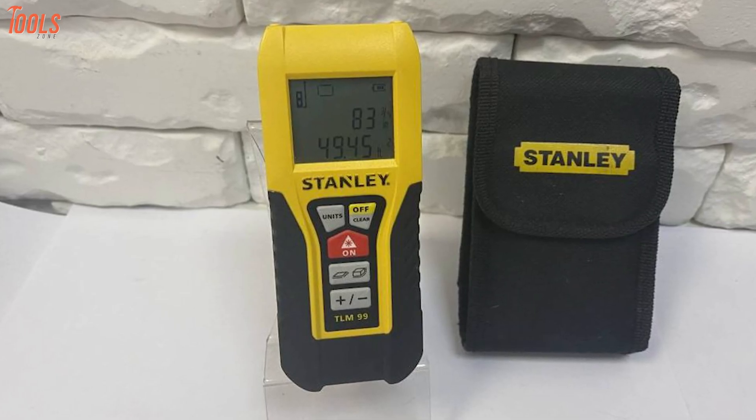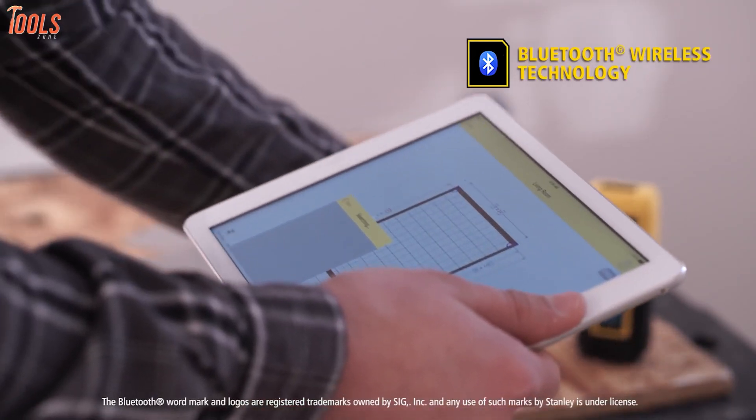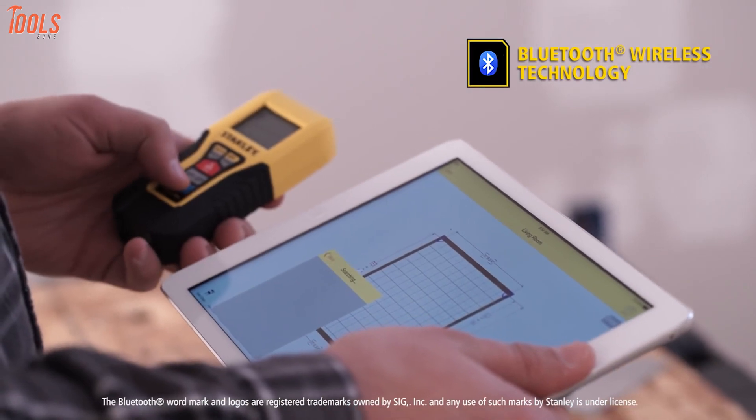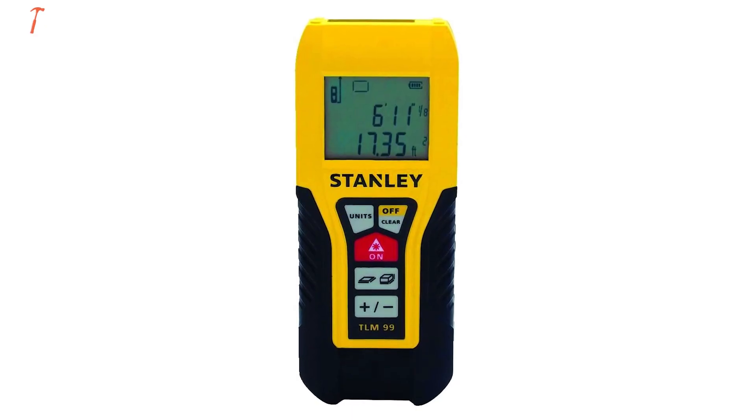Meanwhile, its convenient size and lightweight design will adjust to your tool bag perfectly. Overall, the Stanley TLM-99 is an awesome tool that comes with multiple advanced features which you should definitely buy for your multitude of activities.